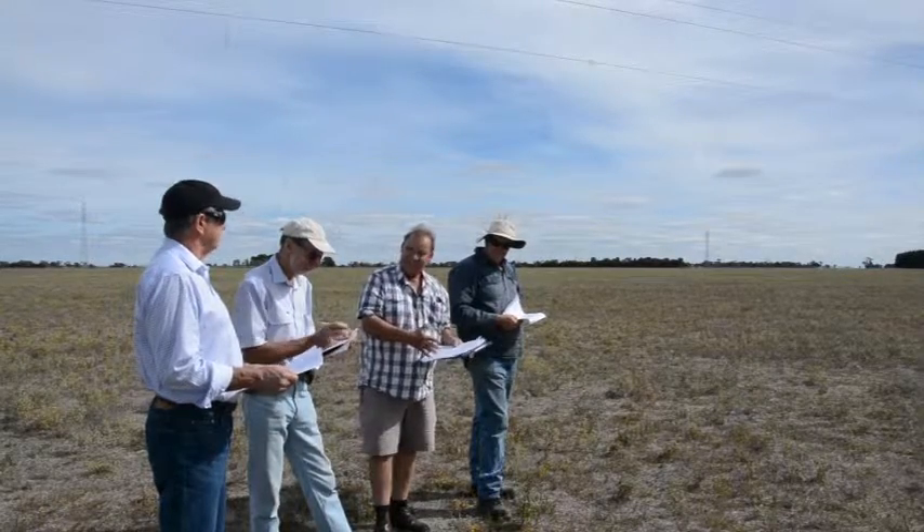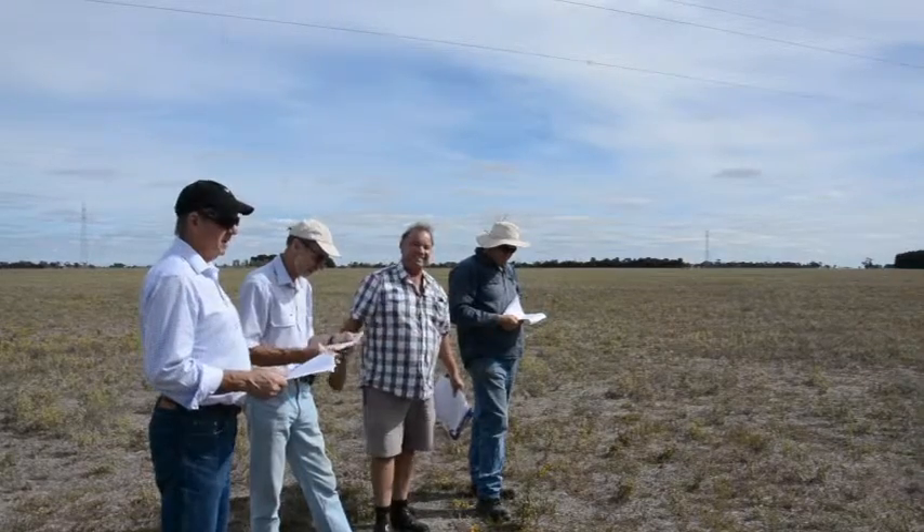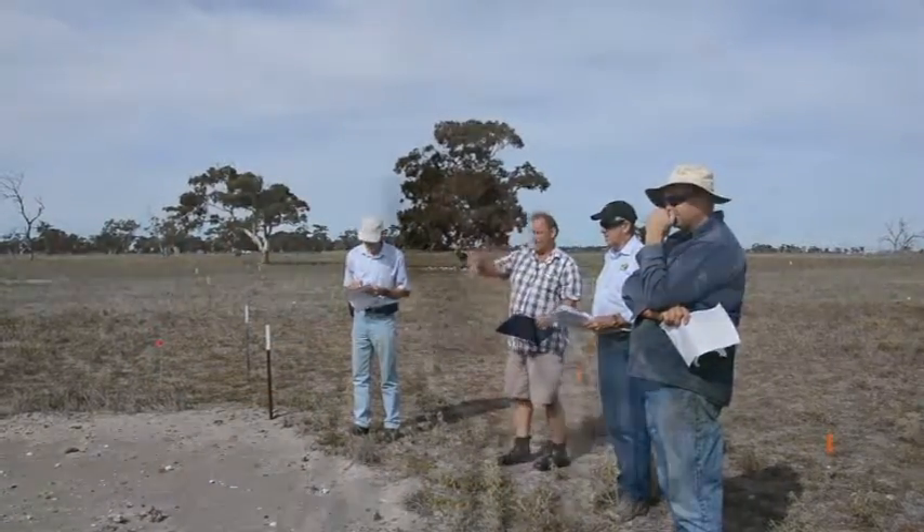The other problem with Silverleaf nightshade is it's very hard to control once it's established. It's got a really deep root system, so you can kill the top of it but it's really hard to kill the root system as well.